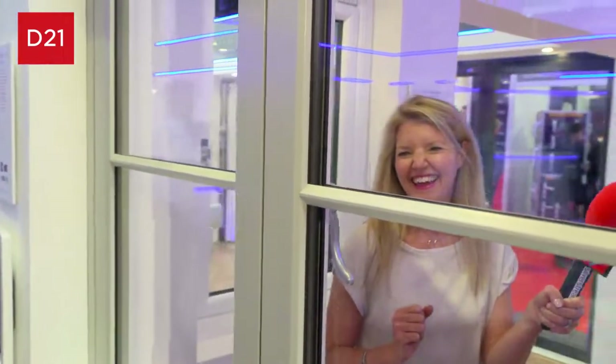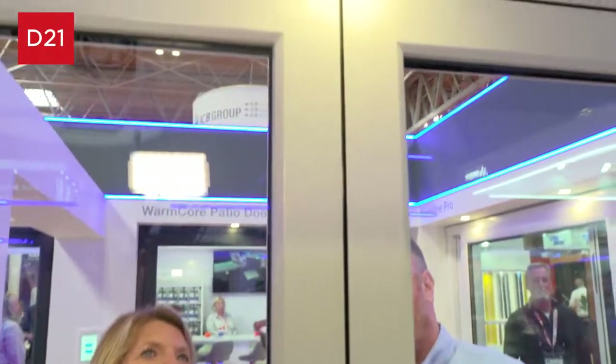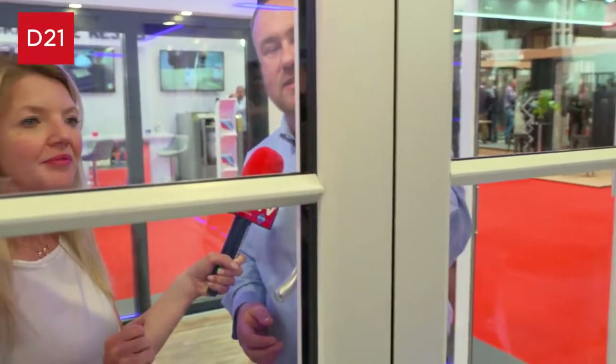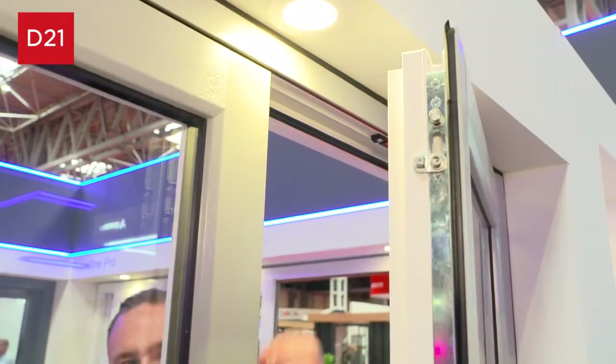We also have the timber look and finish at the top as well. From the inside and the outside of the window we have this timber finish. It's fully welded within the centre of the product, so it's still welded across here.